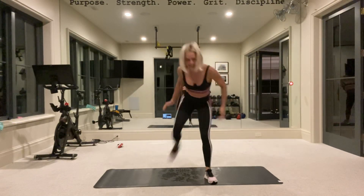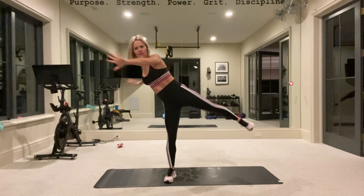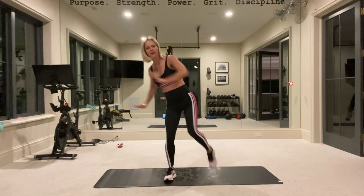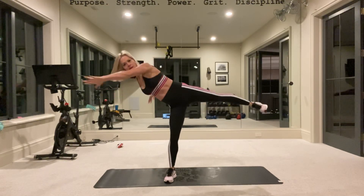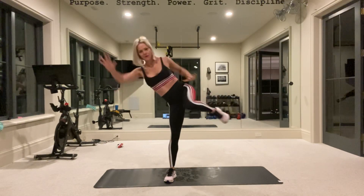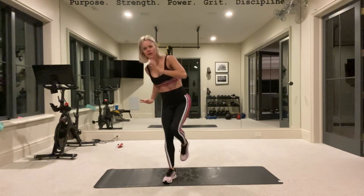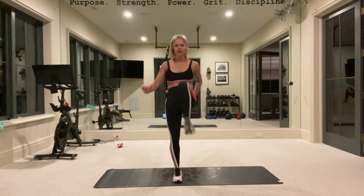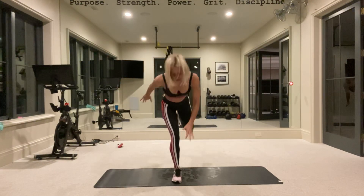Side. Same thing, remember. Getting all that body into this. Now, if this isn't hard, you can try to lean over — try to be more in a T. Use those arms. Want power. Keep going. Five, four, three, two, one. Remember: front, side. Try to balance.